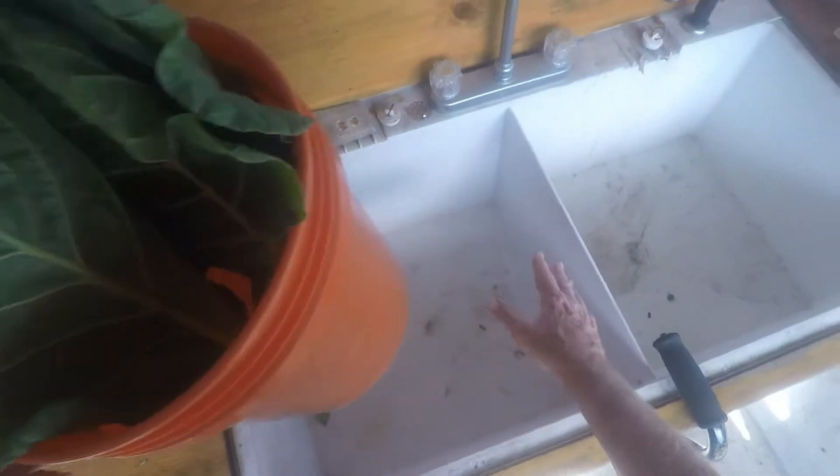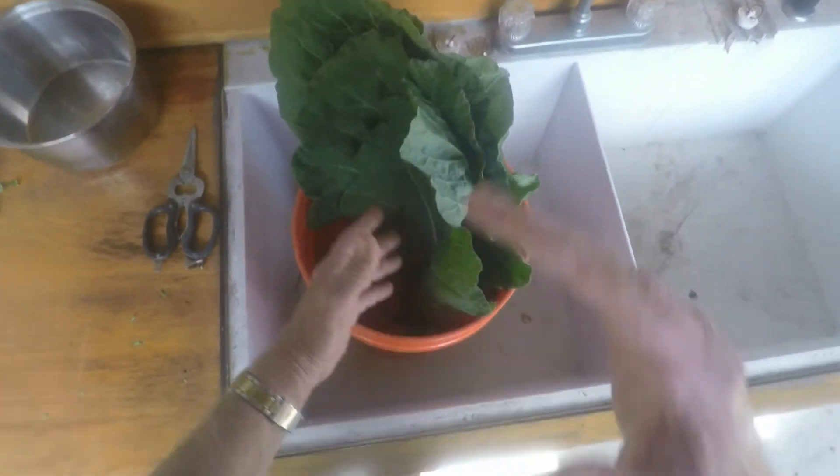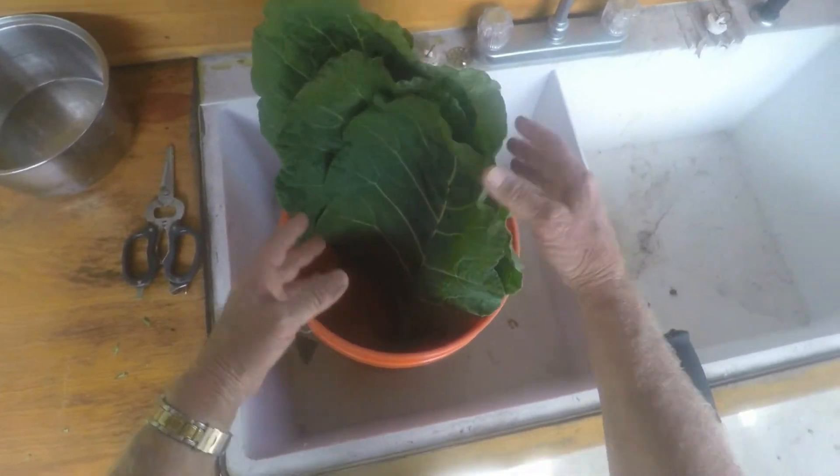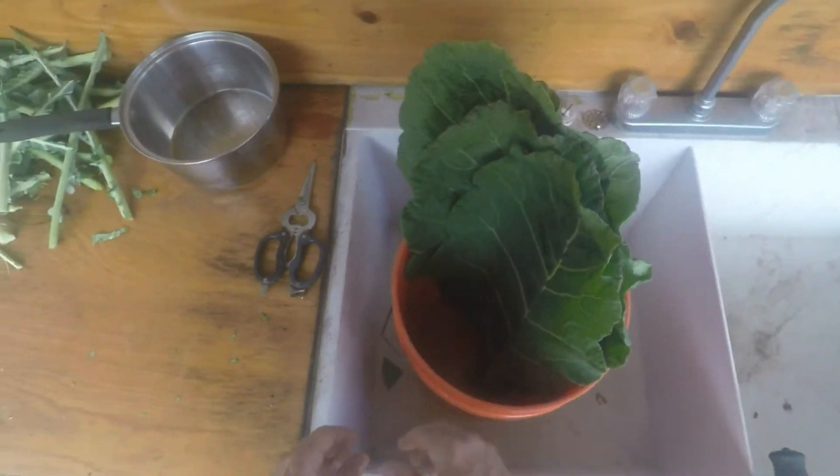A lot of people would put them in a big sink like this, just fill it up with water and then soak the collards in the water. The sand floats to the bottom — you just agitate them in the water and the sand kind of floats to the bottom. That's how they clean them.